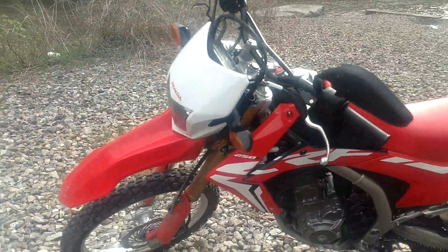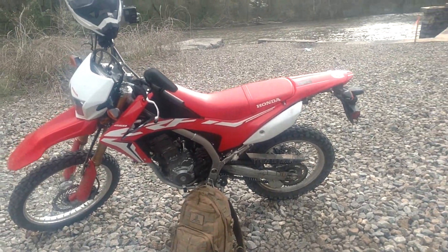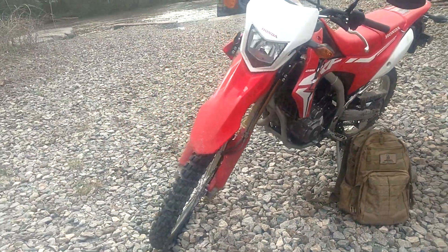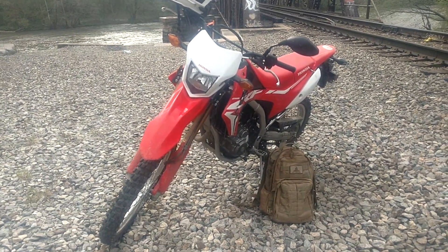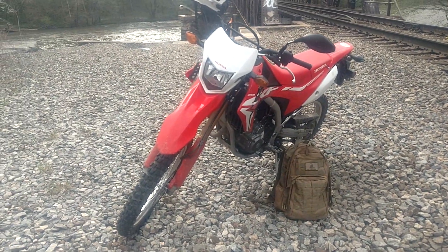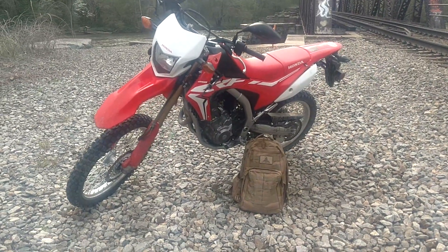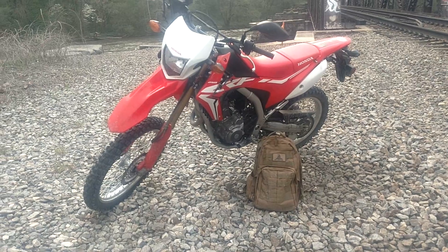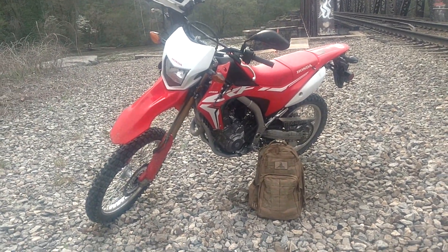Being a big dude hauling a 250L, when I get one — fuck yeah, I'll probably have one in a week or two. Gonna check out the difference between the regular 250L and the Rally. I gotta do a little more research on the two, but I'll probably be going with the regular 250L, just like this one.